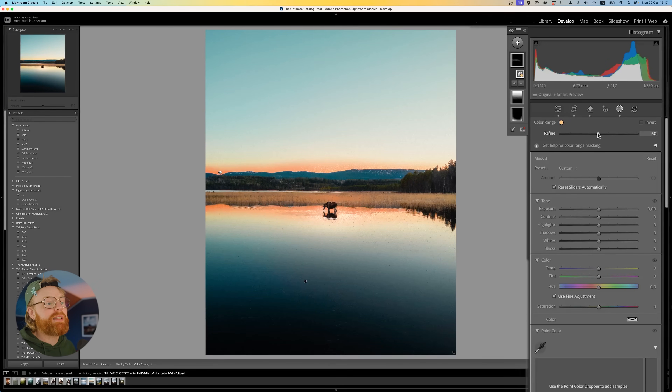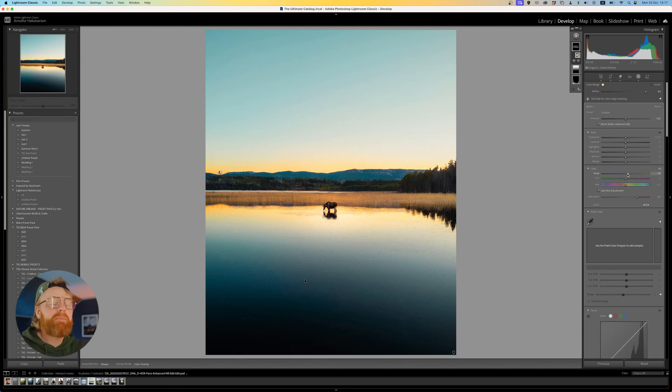You also have the Refine slider to further refine this mask. With this mask selected, go down to the Temperature slider and take it up to get more warmth and oomph to your sunset colors. You can also go to Saturation and take that up as well. This is obviously too much for a real edit — I'm just showing you for the tutorial. Play around and see how far you can drag these sliders, including the Tint slider.